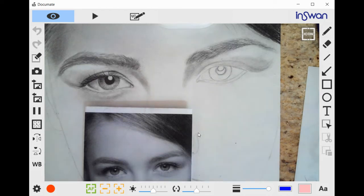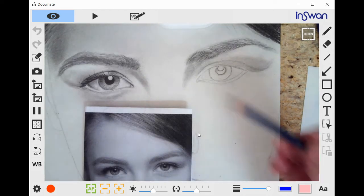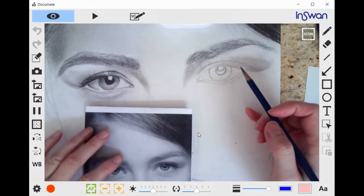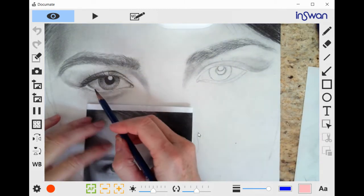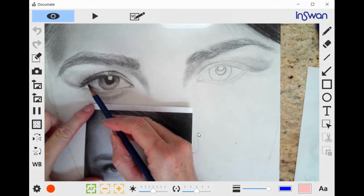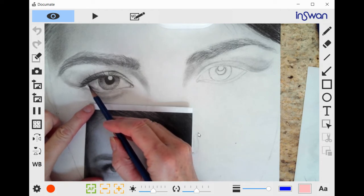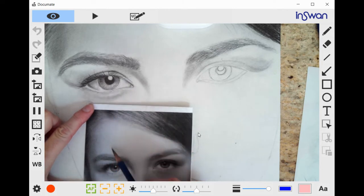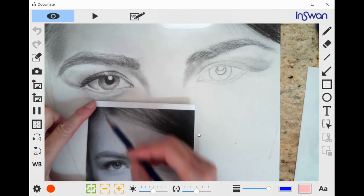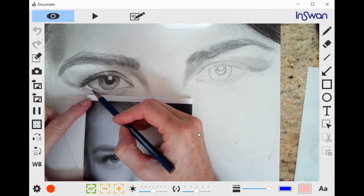Hi everyone. Today we are going to be beginning our right eye. I wanted to make sure that a few of you understood in the emails that the left eye we created last week — this area needs to be darker, which is the lower rim inside the white of the eye, so that there's a highlight right here on the inside of that rim. We want to make sure that's apparent.